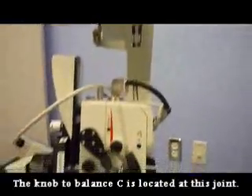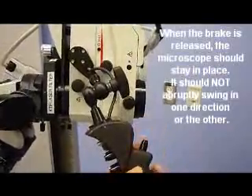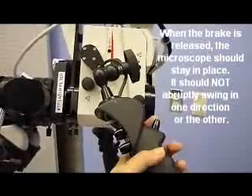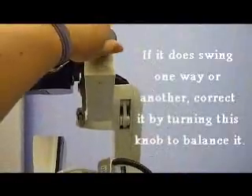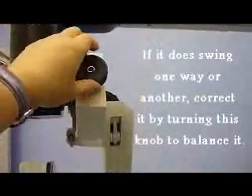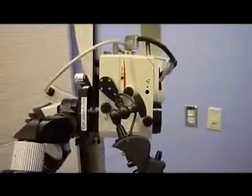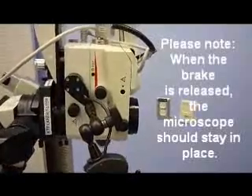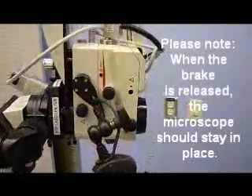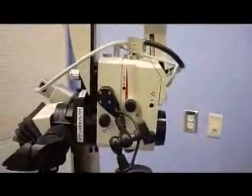We are checking to make sure that when the brake is touched, it does not swing one way to the left or the right. In order to correct this, we will turn this knob until it is in the neutral position and does not swing either way when the brake is touched. This is the neutral position for C.